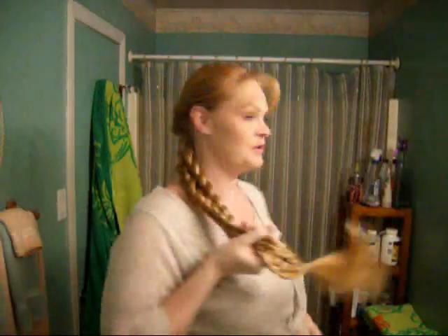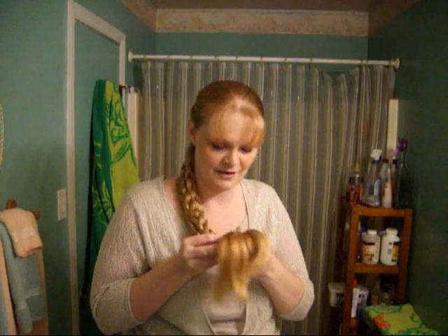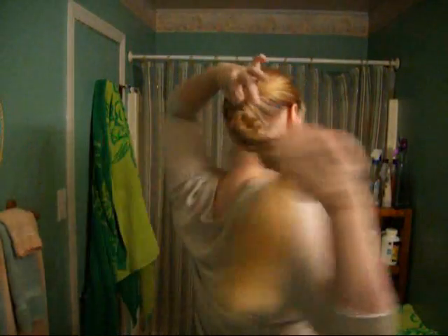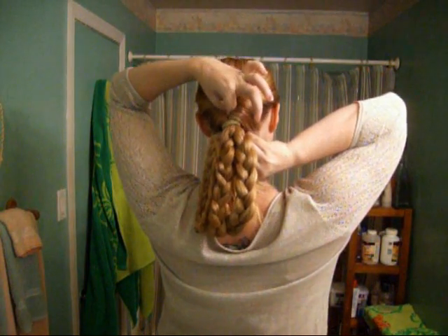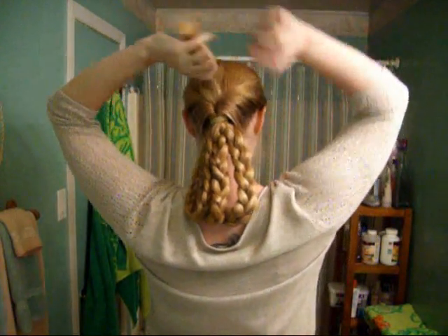Make sure your three braids are attached at the bottom with just one band, and leave a little leftover because we're going to use that to secure the do and hide the band at the back of the head. We're taking the braid and pulling it through the original hole we used to flip the ponytail through — just tuck it up in there, grab hold, and pull the ends of your hair through. Make sure your holder is still tucked in there nice and neat.